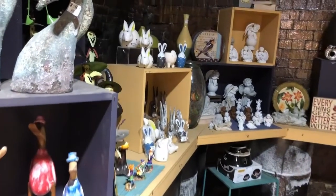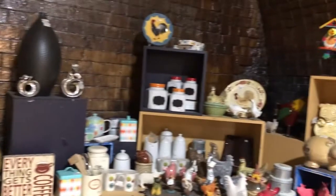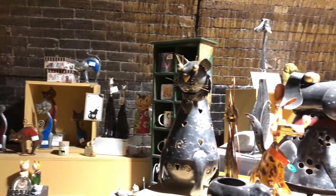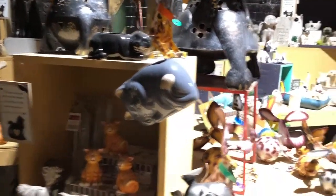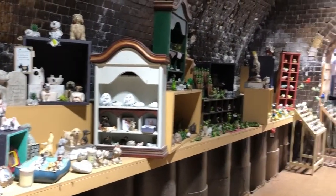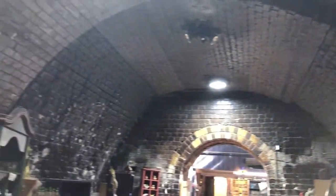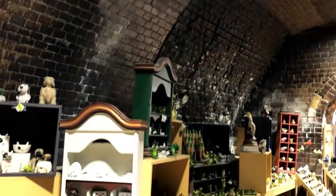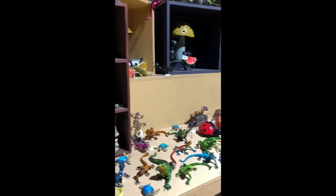Now we're actually inside the original furnace for the local pottery. You can see they've actually glazed the walls, and there are some gorgeous things in here as well. I've bought a few things from in here over the years as gifts for other people. You can see the roof of the furnace still has the black marks from when it was actually used. And there are a couple more little bits and pieces you can see in here.